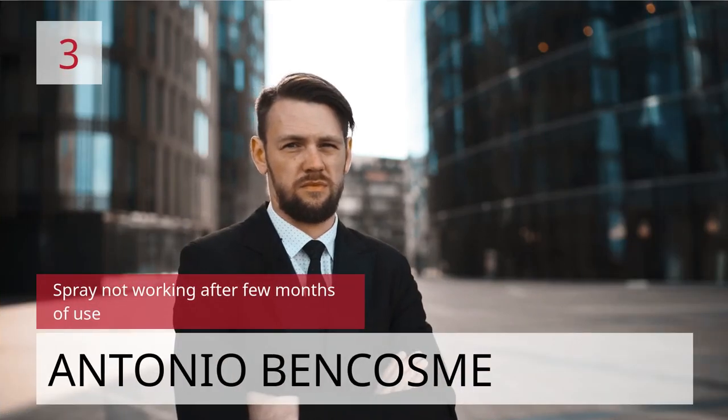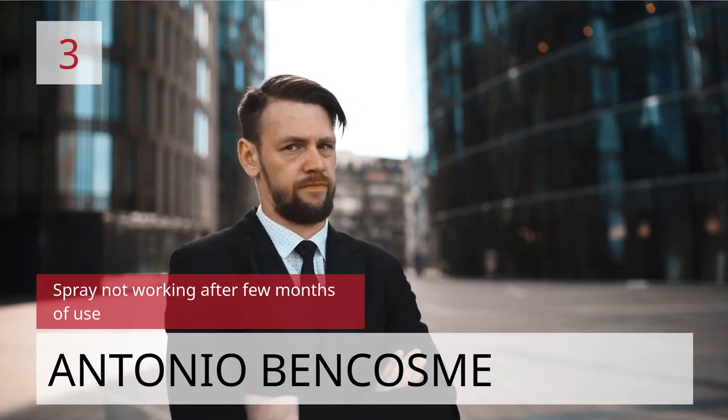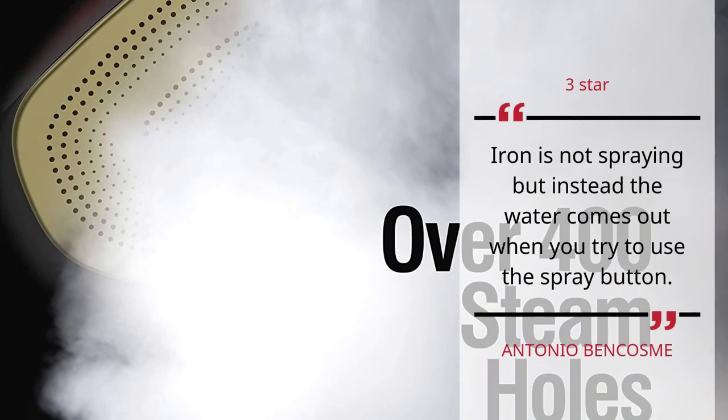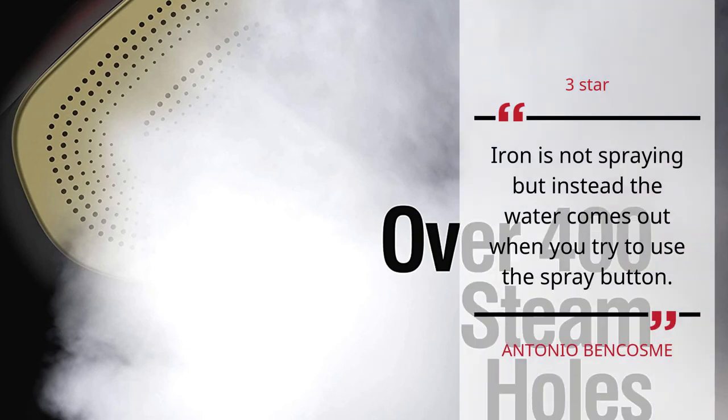Number 3: Spray Not Working After Few Months of Use. Antonio Bencosme — 3 Stars. Iron is not spraying; instead, the water comes out when you try to use the spray button. Antonio Bencosme.